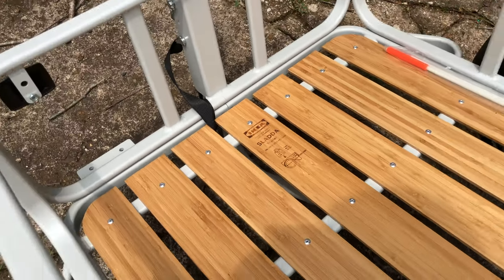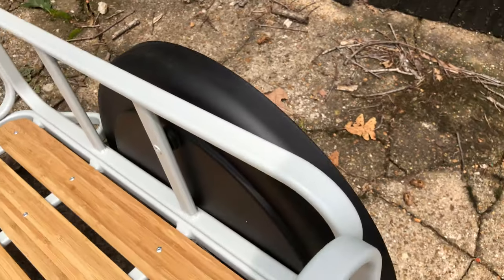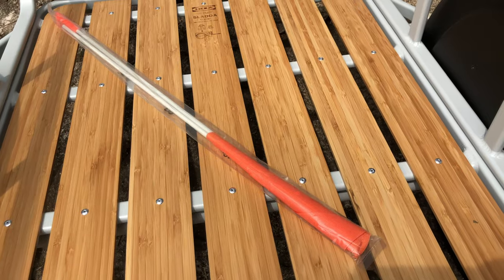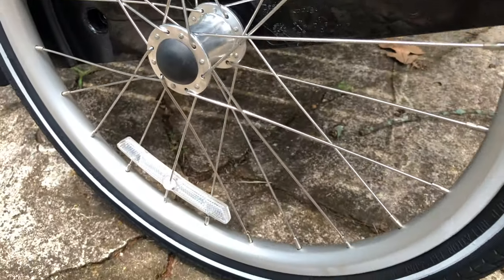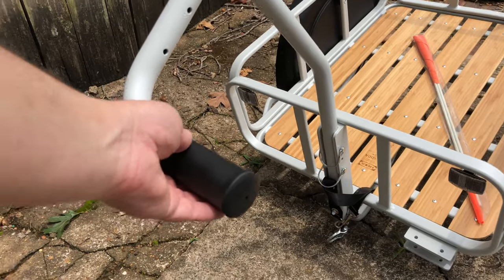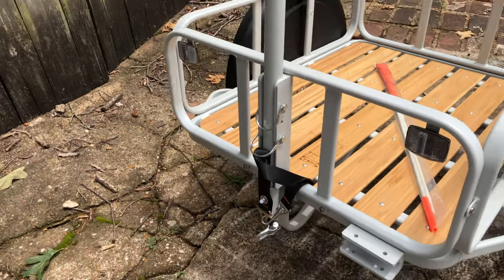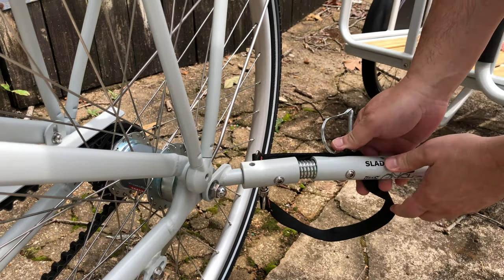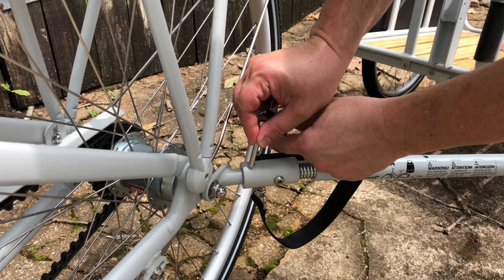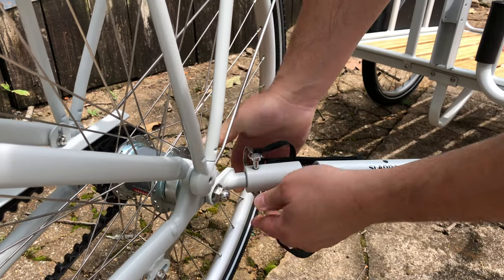There's also a utility trailer designed for use with the Sladda — again, matching powder coat metal. It has fenders to protect whatever you're hauling, the same wood trim as the racks. It comes with its own safety flag, and even the wheels and tires match those on the Sladda. It can also be used as a pull cart without the bike using the handle, or that handle converts to a tow arm with two retainer pins. Like the racks, it's easy to get on or off the bike — it has a single retainer pin, like those used on the tow arm. Very simple, very effective.